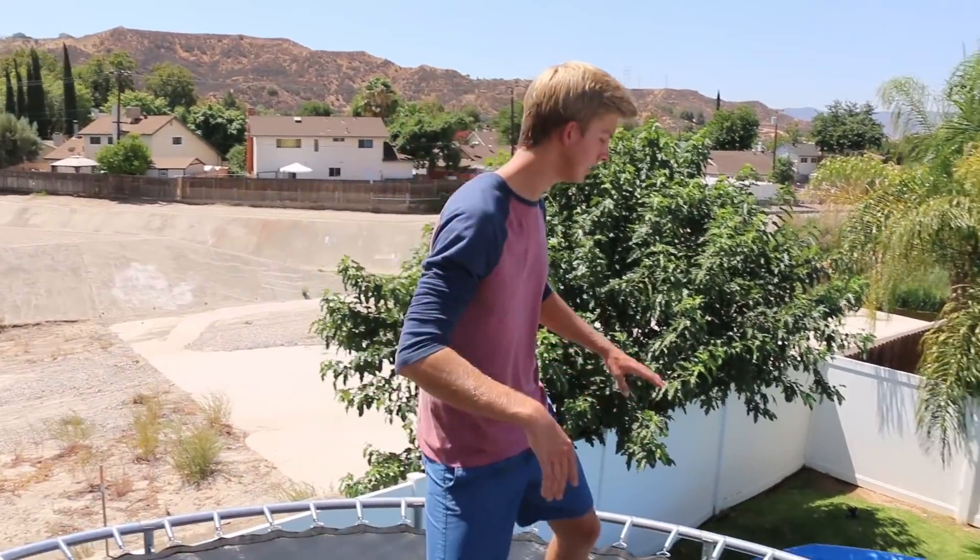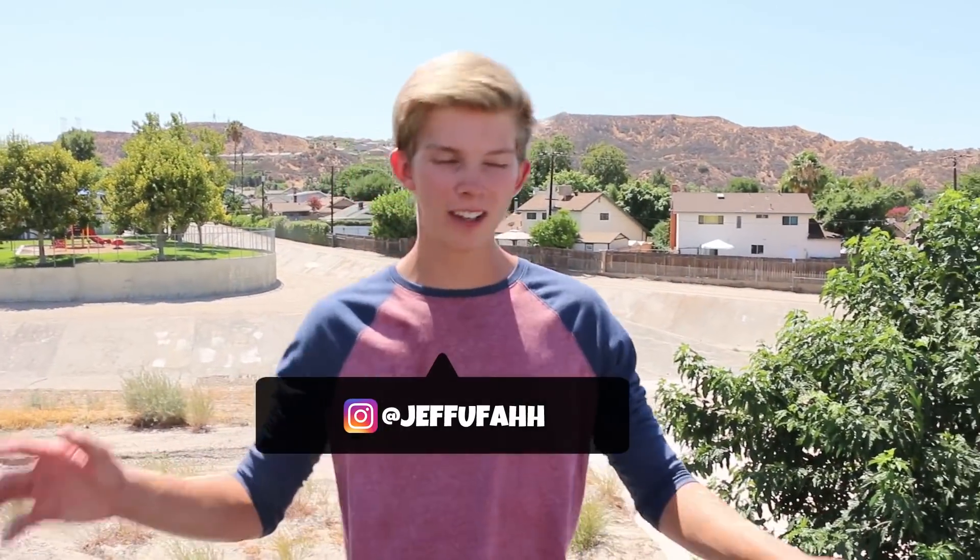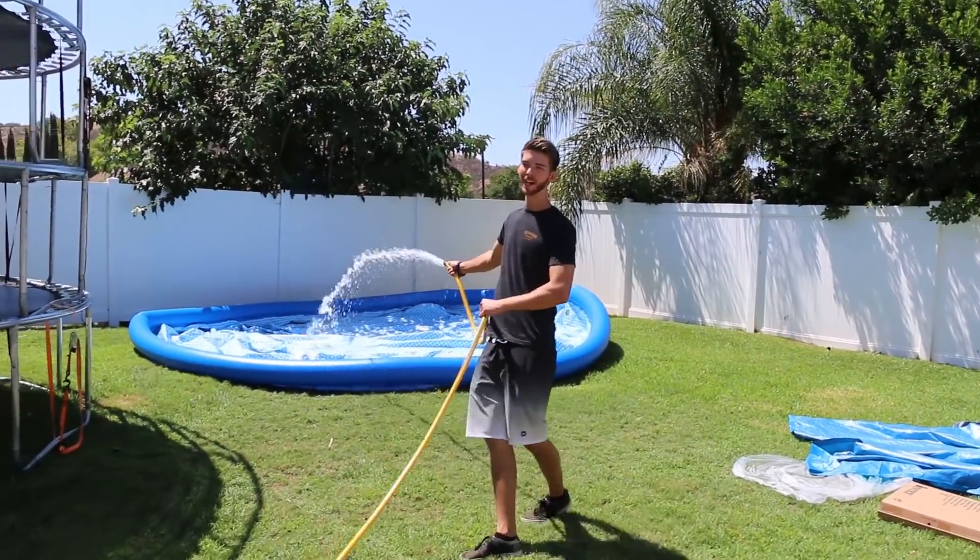What's up guys, today we're gonna be turning our backyard into a trampoline water park. So we're on our four-story trampoline, and if you look down there, we have an Intex pool. We're gonna be filling that up, bouncing around, having a good time today. It's hot, so I'm really looking forward to this. We're gonna be setting up different fun things throughout the day, so let's get into it. We're gonna start filling up the pool.